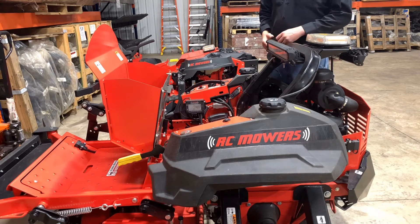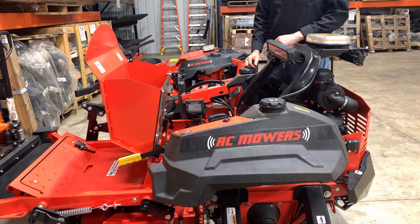Hi, my name is Nick with RC Mowers, and today we are going to assign and calibrate our actuators.